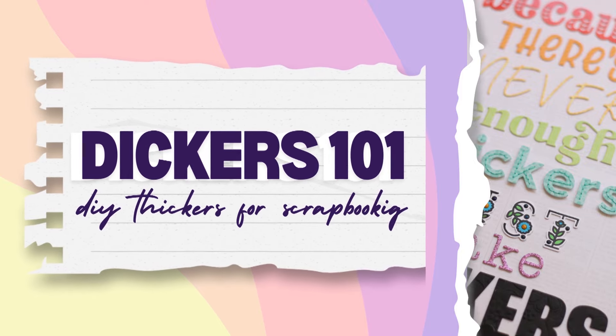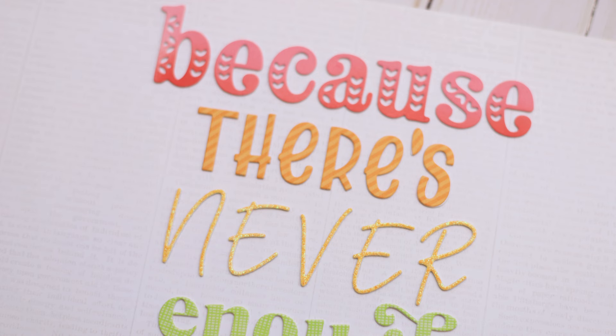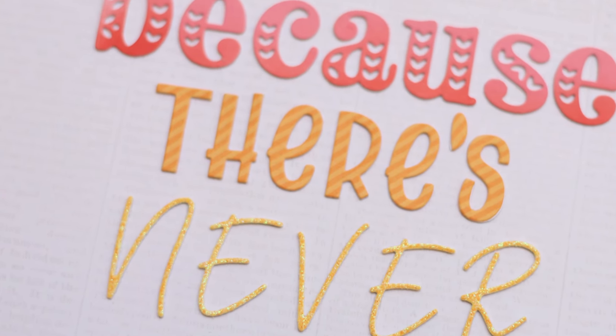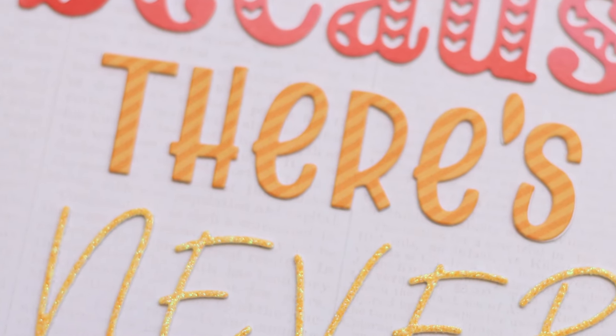Hi guys, it's Nicole, and today we've got a little bit different style of video. Today I'm going to take a deep dive into my love for dickers and share how they became an obsession and why I think you should try them at least once in your crafting life.